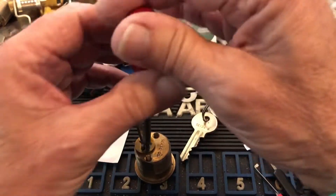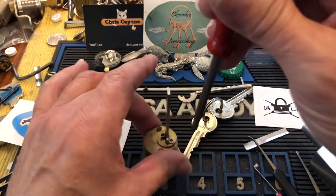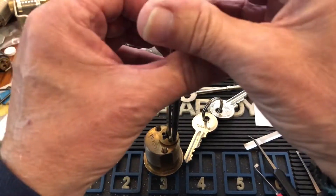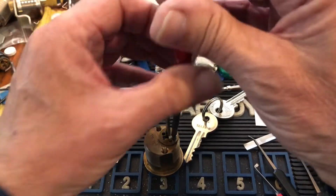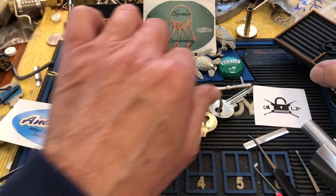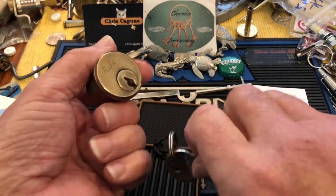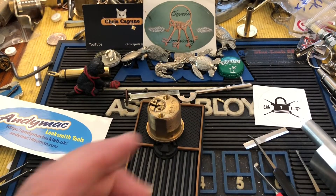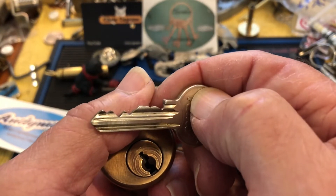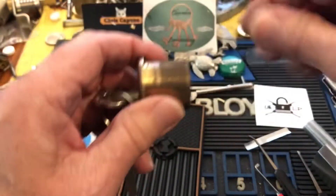I feel sorry for the company that manufactures this because they do have wonderful tools. I'm close to just trying to contact the manufacturer directly and say 'okay, this is how people are selling your product — pissing people off.' I didn't show the bitting on the key or anything — it's got great bitting. I love this lock, I love Rucos. This one is absolutely fantastic.